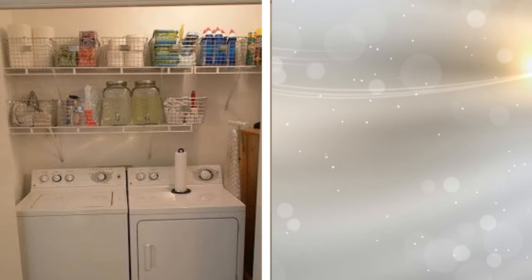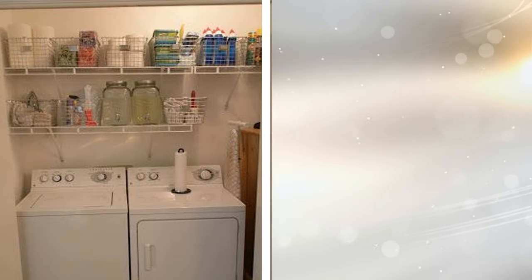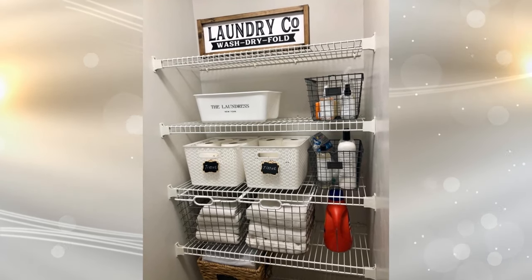18. Metal storage racks. People on a budget or renters who don't want to do anything too permanent can still add storage to their laundry rooms. These metal storage racks are easy to mount to the walls above the appliances and they provide enough space to keep everything that you need right there in plain sight. You can also add a spot for a hanging ironing board off to one side as well.